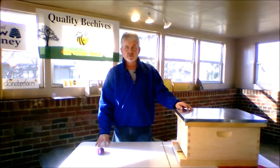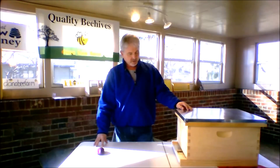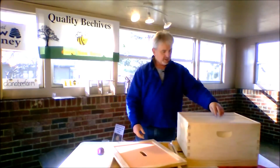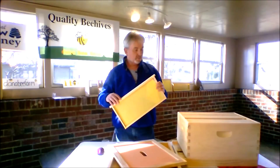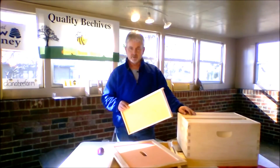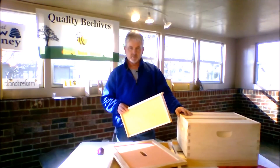Starting out, you're going to need a complete beehive. This is a basic beehive — a Dana Bee Farm beehive — and this is probably what you'll get when you start beekeeping. What this consists of is a bottom board, a hive body, an inside cover, and then your 10 frames with foundation. When you get your bees, whether you get a three-pound package with a queen, or a nuc — a nucleus colony — which is five frames with a laying queen already established, you put those frames in here and that's how you start your year.